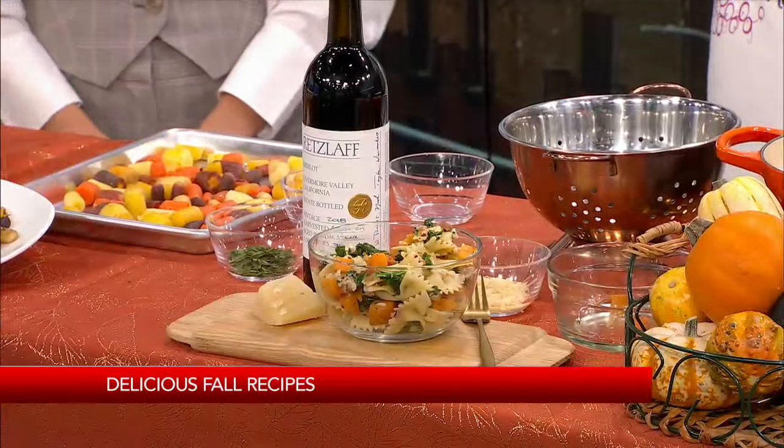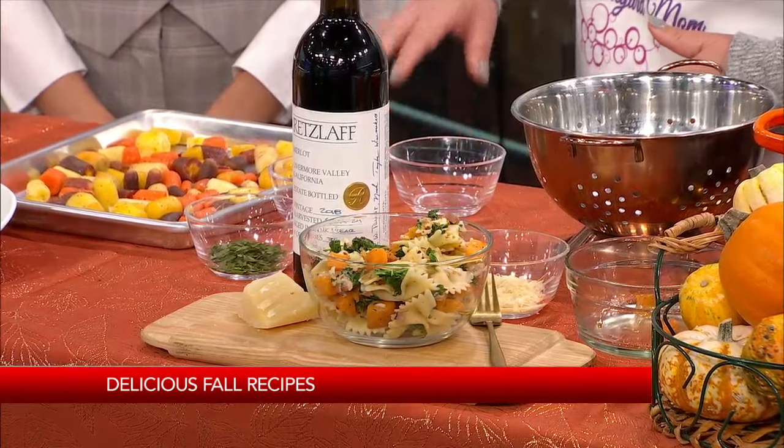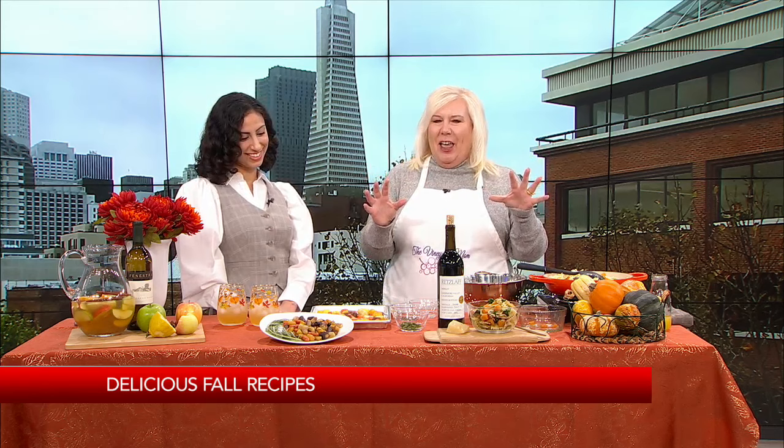Our second recipe is going to be some tri-colored carrots. Root vegetables are big seasonally right now, and I know a lot of people like to go to potatoes — but I'm thinking let's change it up a little bit and get a little healthier. I got these at my farmer's market. Do you go to your farmer's market often? Unless I'm filling in on this show, I don't wake up early enough! Well, you do need to get up early for that for sure. But you can get these at the grocery store too, because right now is the season for carrots.